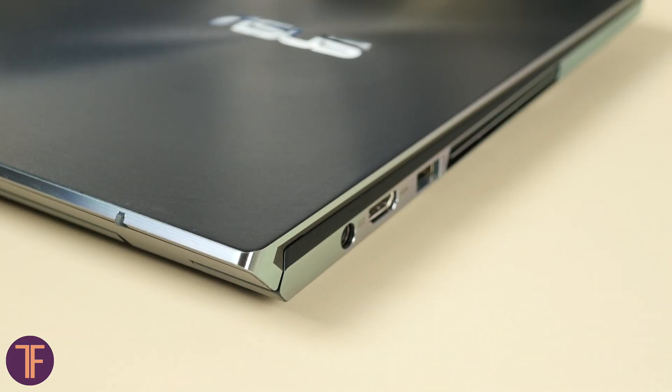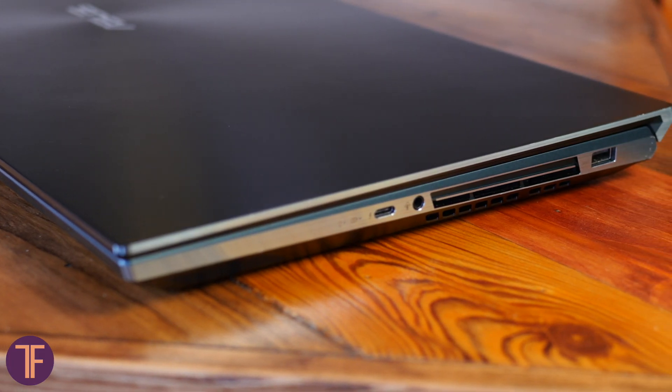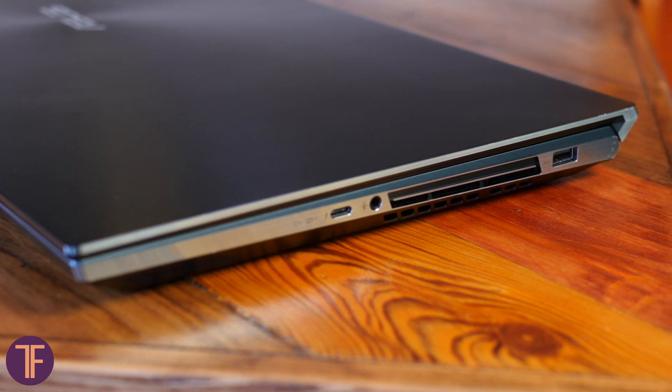Let's speak about the outer look first. The ZenBook Pro Duo is a large metal laptop with a somewhat aggressive design that gives us straight hints of how significant the cooling system inside is.